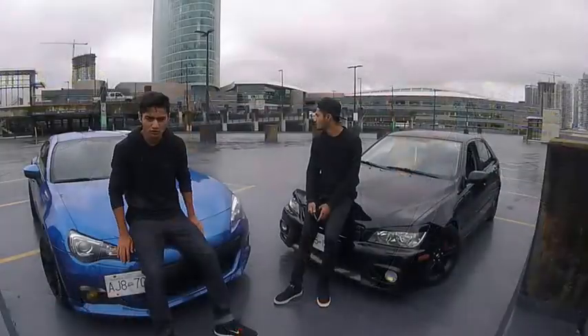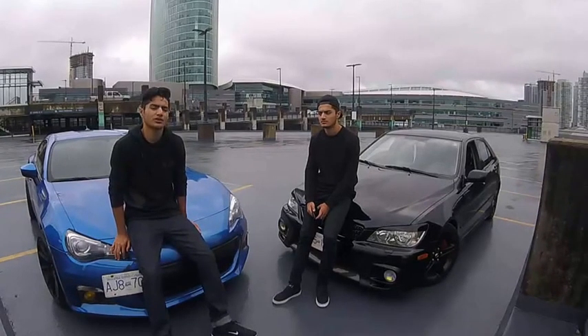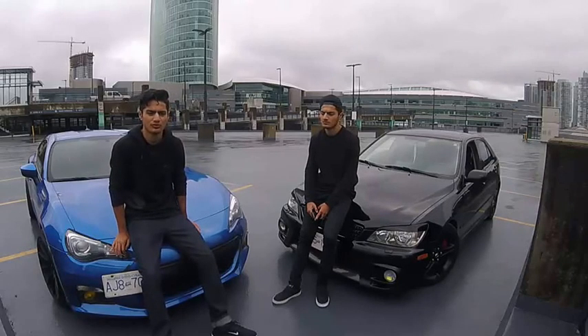I did order a dual cat-back exhaust with 3-inch burnt tips. I also ordered the front lip with sideskirts on it — it already has a rear diffuser, so there wasn't really a need to buy another one.